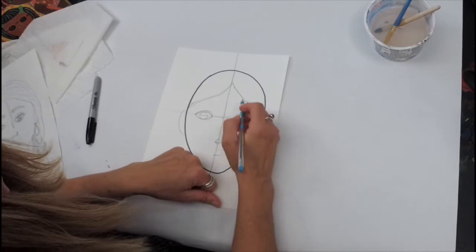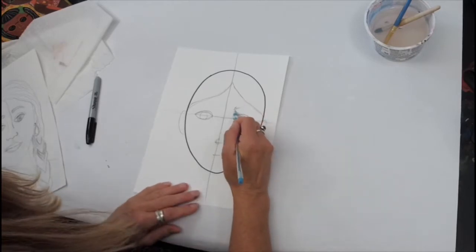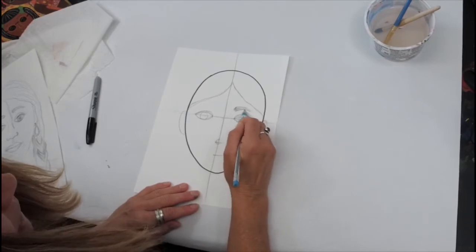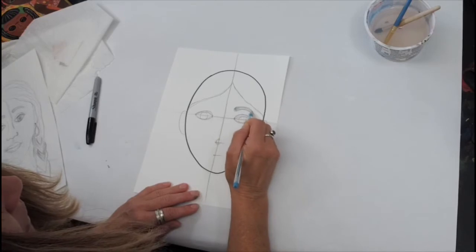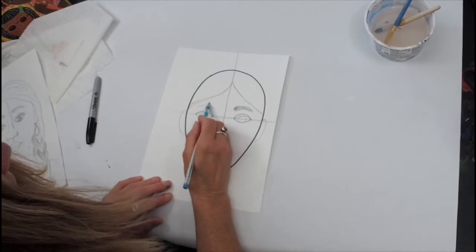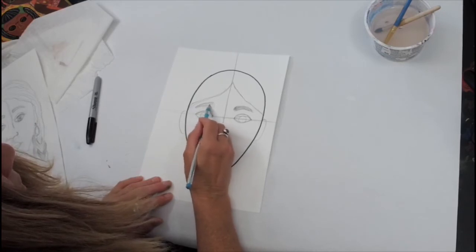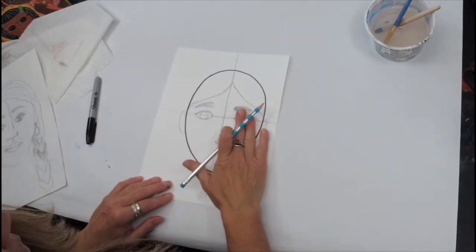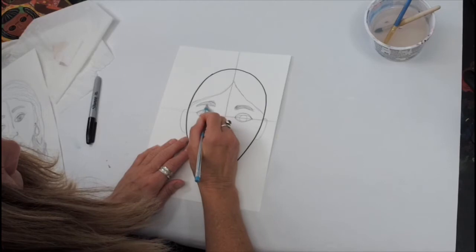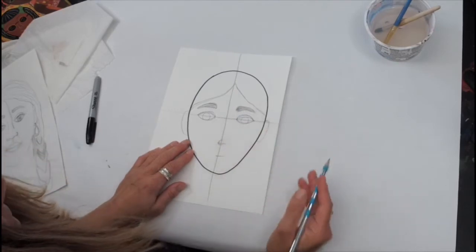Go ahead and add in some eyebrows, because we would look awfully different without them. The eyebrows are going to be about a half an inch or so above your eyes. Use a mirror if you have one — if not, just have fun drawing the details. Faces are pretty symmetrical — remember that means they're pretty much the same on both sides, like a butterfly if you went down the middle between its wings. Try to make it as symmetrical as you can, but it certainly does not have to be perfect.